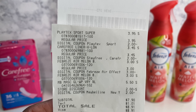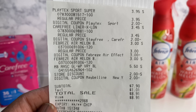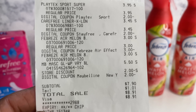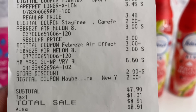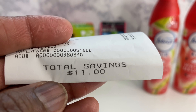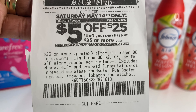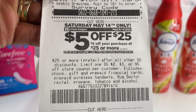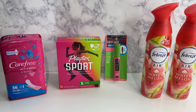There's the Playtex Sport, the Carefree, the Febreze, and the Maybelline — and the subtotal is $7.90. Everybody's taxes are different, and look at the total savings: $11. Here is the $5 off of $25 that I will be using for Saturday if I go out.